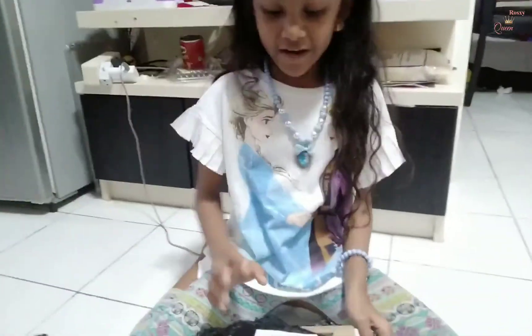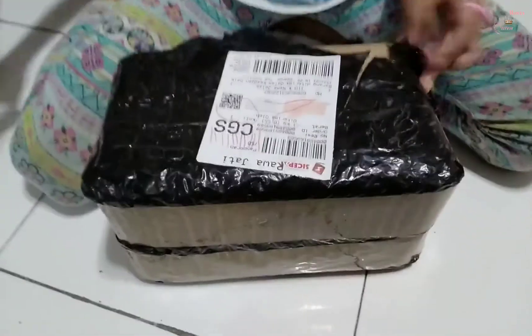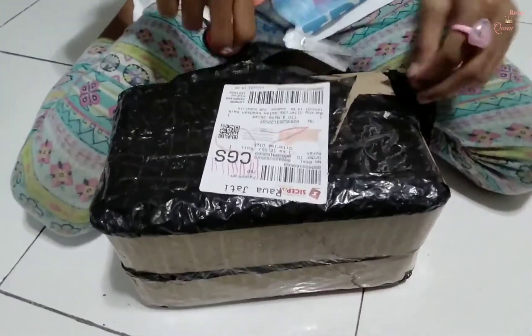Did you know what is inside? I don't know too. Where is mine to cut it? But I will cut it later. Open it, please draw it open.